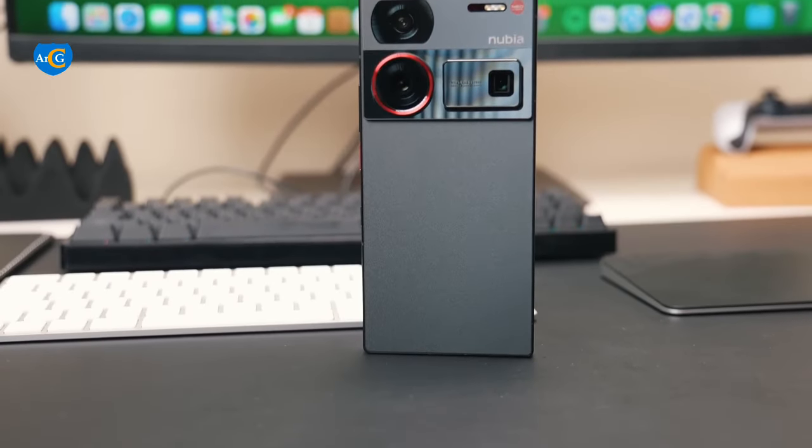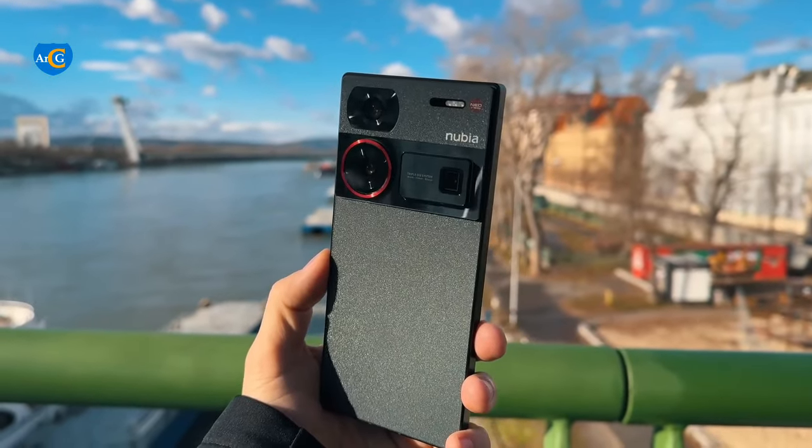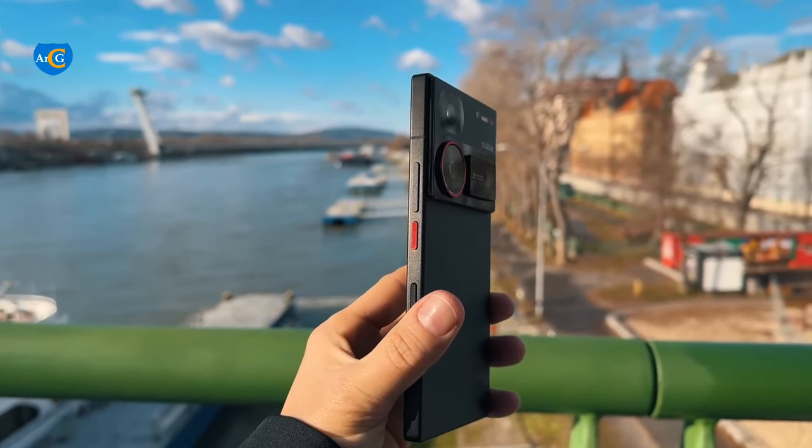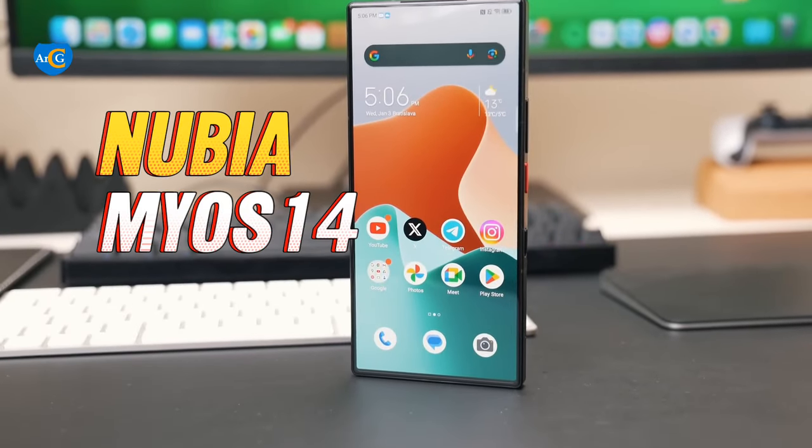This Nubia flagship device has a rectangular body design with matte metal casing and weighs 246g. It comes in two colors, black and silver. This device runs on Nubia My OS 14.